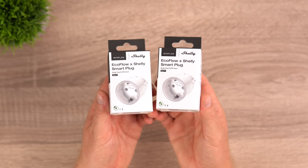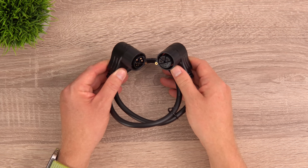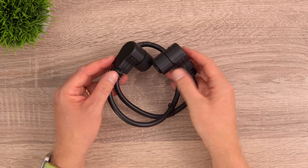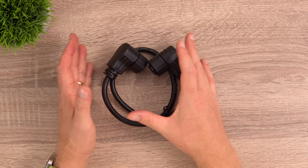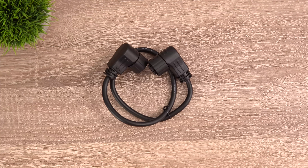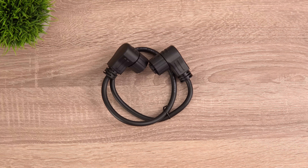There's also a parallel cable included, so you can connect the Stream AC Pro into the Stream Ultra and run them in parallel. Alternatively, you can install the AC Pro separately elsewhere in the house — they don't have to be next to each other, but the cable makes it easy if you want them together.